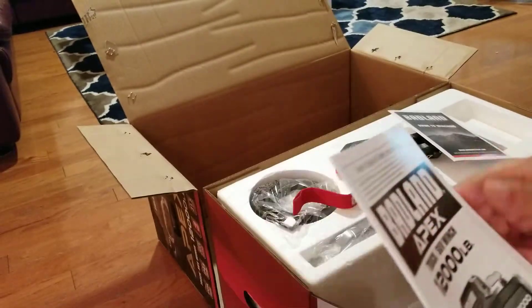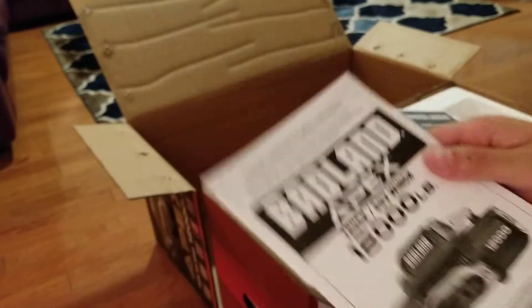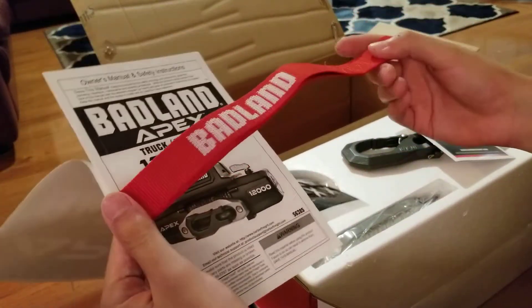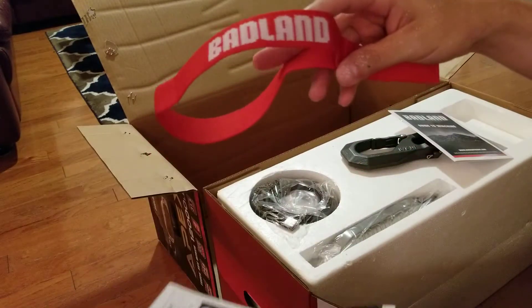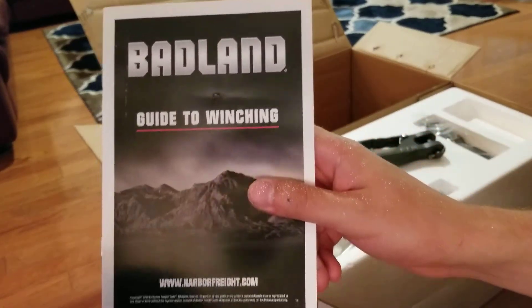It comes with an owner's manual and safety instructions. There's also some kind of loop that says 'Badland' on it — I'm sure the instructions will explain it. There's also a guide to winching, which is kind of nice to have.